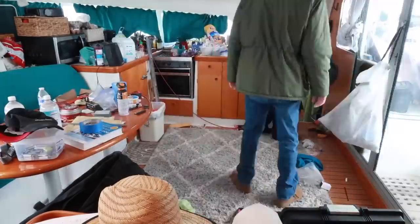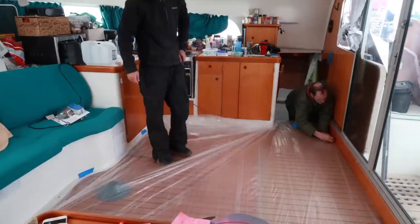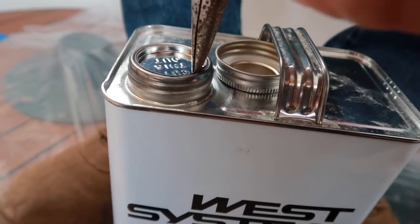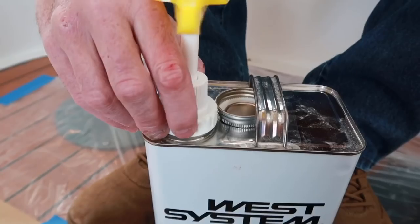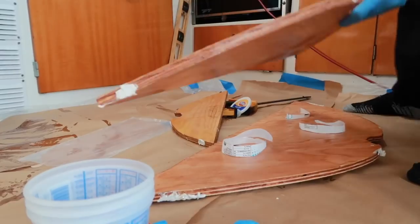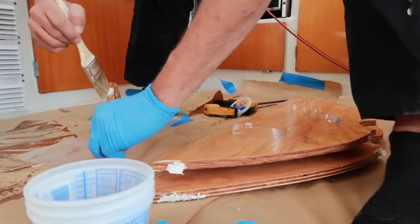Next we proceeded to clean up the salon area because that's where we're going to be applying our epoxy coats to our pieces of wood. We did it inside because it was too cold outside for the epoxy to cure. For both of us this was our first time doing anything with epoxy, so we went slow at first when applying the first coats.